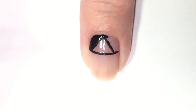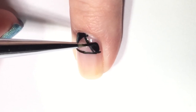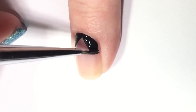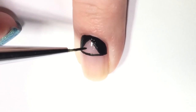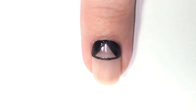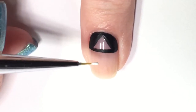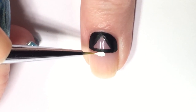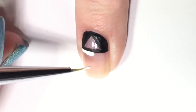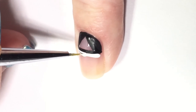It doesn't have to be perfect — if it is, great, but if not you can go back in with a dotting tool or some remover to clean up the edges. As you can see, I've created a frame at the top of my nail. I'm going to let that black dry, and while it's drying I'll take some white acrylic paint and go along the bottom of the black line, just to give me a guideline and a space filler before going in with actual nail polish.